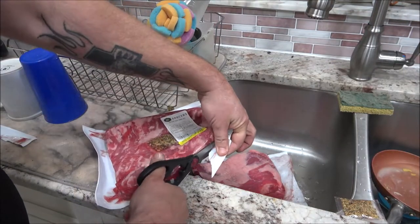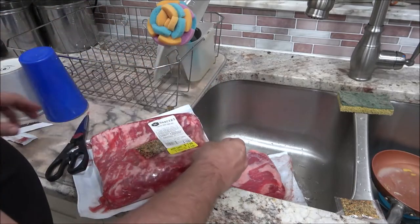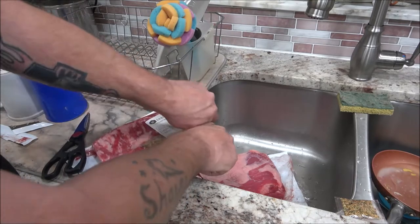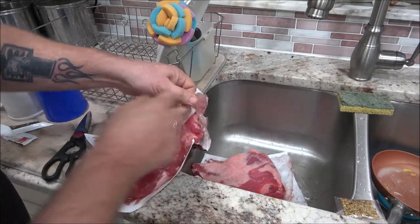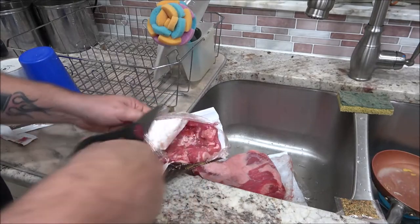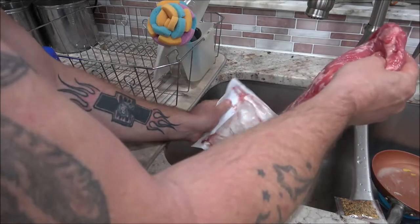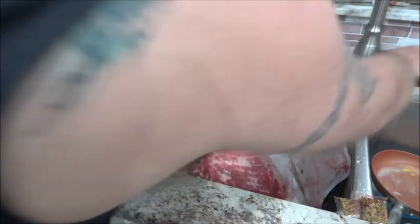That's pretty much what we're going to do. You can trim the fat off, but I'm not going to. That guy didn't either — he said he usually does, but didn't want to this time. I think when that fat renders down it gives you juices too. But what I am going to do — there's a lot of brine on here — I am going to rinse them off a little bit.